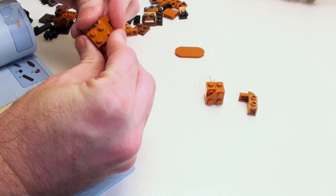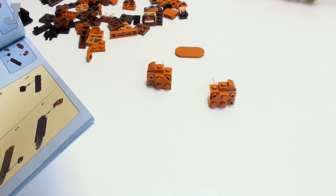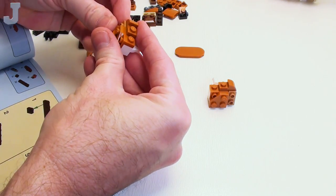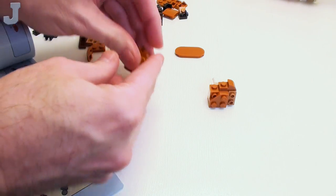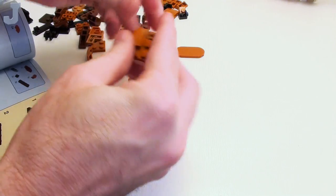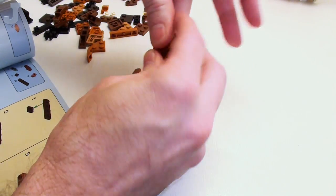So this goes here like that. What, LEGO? No 2x2x2 plate with bow — we've got to use a bunch of 1x2s. That's not cool. Cheating me out of my build experience. So far the build experience is just average — nothing too exciting for me, to be honest.